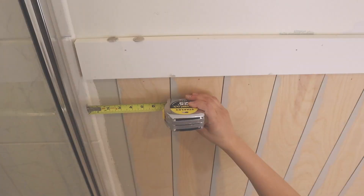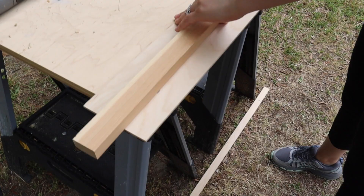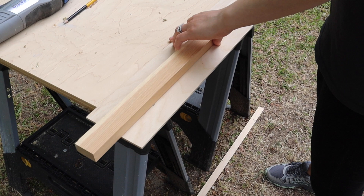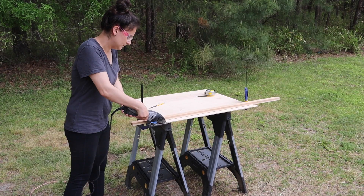When you get to the end of the wall, you will most likely need to cut the width of the last board to size. Measure the remaining space left and subtract a sixteenth of an inch for the nickel gap to get the width needed for the last board. We used our Dremel with a 1x2 board as a straight edge guide to cut our board to the width needed. You can also use a table saw or jigsaw.